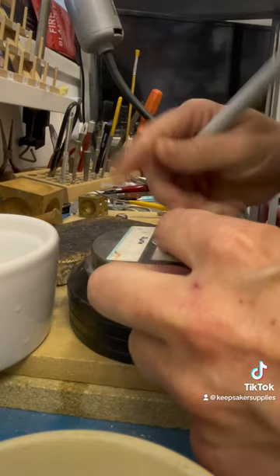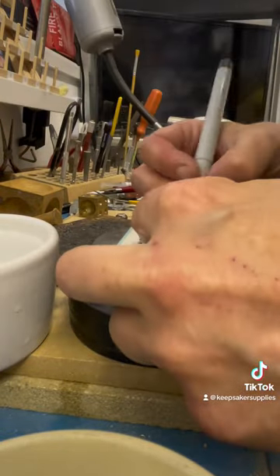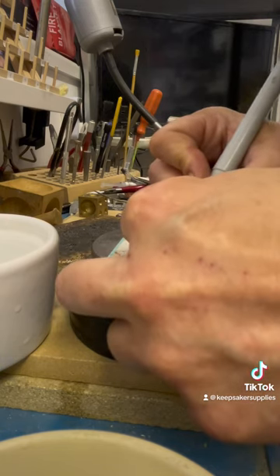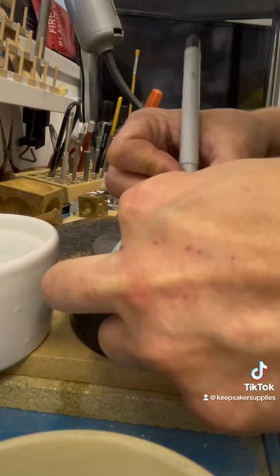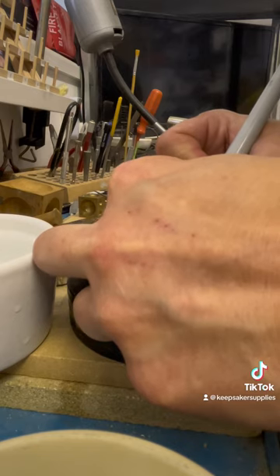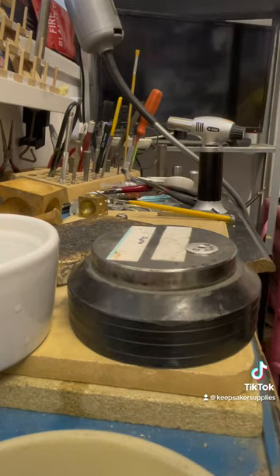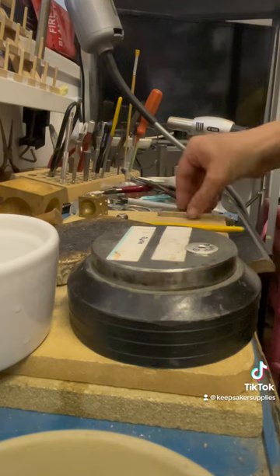I'm also going to do a blog — if you look on Keepsake Supplies at the recent blogs you'll see all of this written out. There's also a translatable tutorial there, written out in any language and any format. I've just written 'MUM' and I decided to put a heart either side of the word.